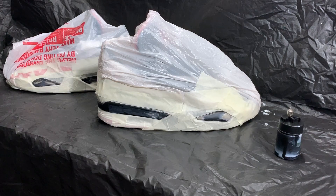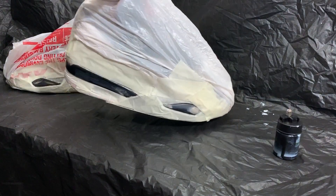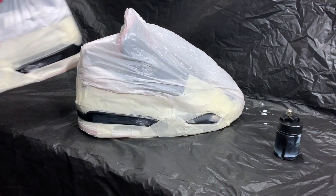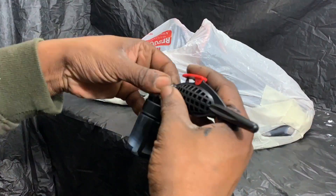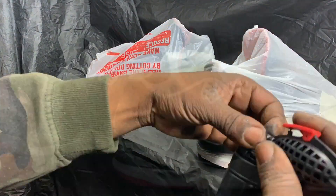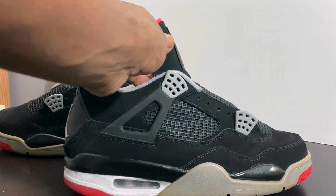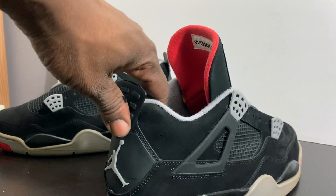The shoes are prepped and we can actually spray the black midsoles. As you can see, we are finished spraying the midsoles — the black part — and all the cracks are gone.